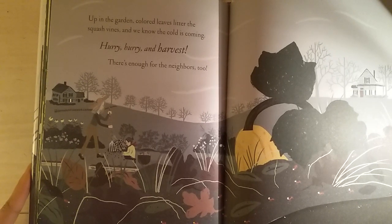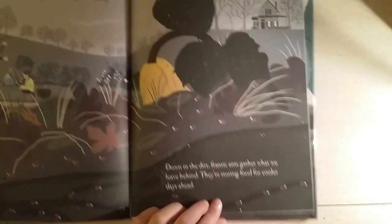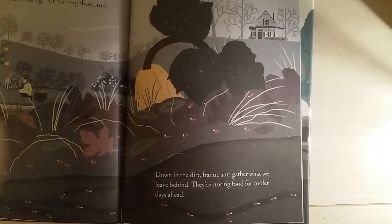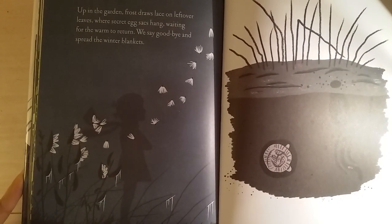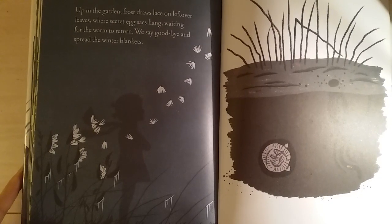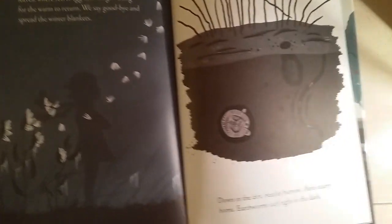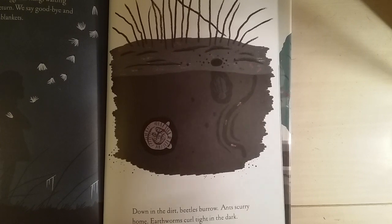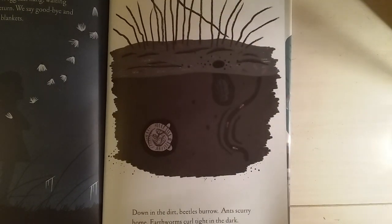Up in the garden, colors litter the squash vine, and we know the cold is coming — hurry, hurry and harvest! There's enough for the neighbors too. Down in the dirt, frantic ants gather what we leave behind; they're storing food for cooler days ahead. Up in the garden, frost draws lace on leftover leaves, where secret egg sacks hang waiting for the warmth to return. We say goodbye and spread the winter blankets. Down in the dirt, beetles burrow and earthworms curl tight in the dark, when Grandpa calls us in for soup and the autumn moon is rising.